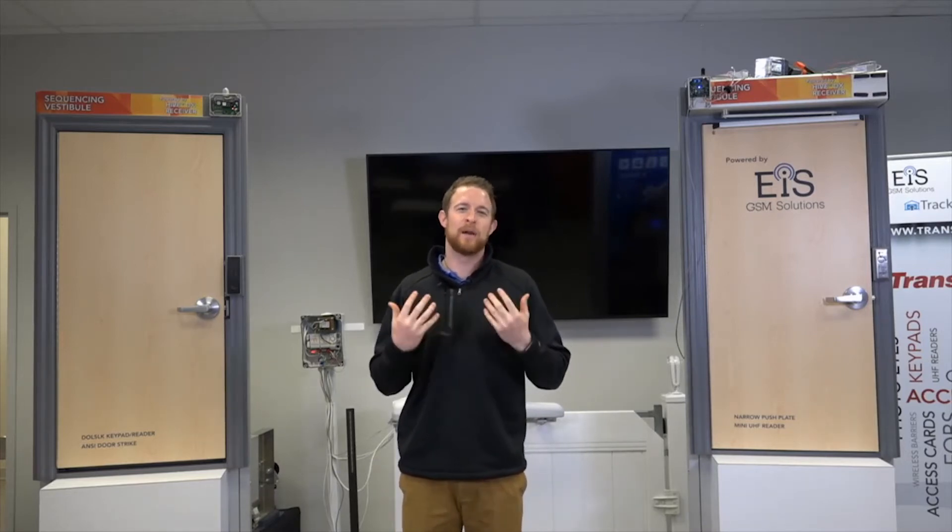We wanted to welcome you today to our — it is a webinar, but it's more of a training live, so you get to see my beautiful face. We're excited today for the product that we're going to show. This is a product that we've wanted to release for a while, but we wanted to make sure that we worked everything out and got it to where we feel it's a reliable product, and we're to that point.